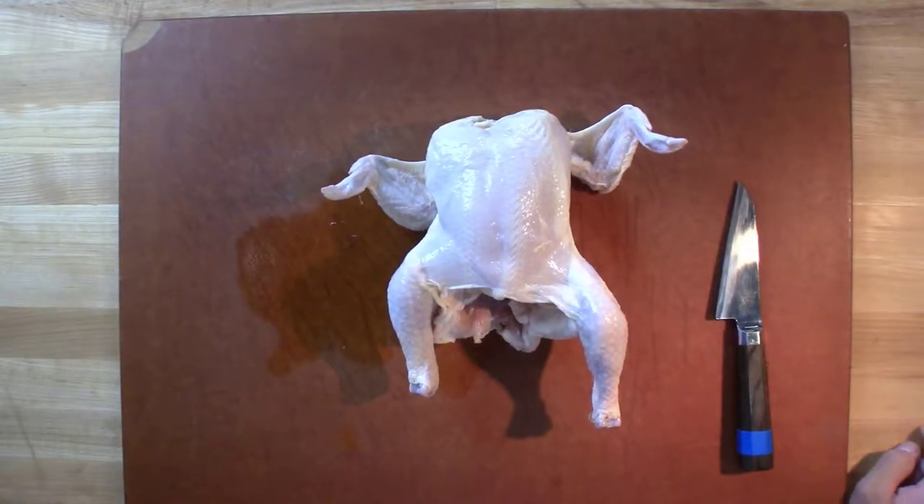All right, ladies and gentlemen, we're back. Today we're going to be cutting some chicken. We're going to cut it this time into what we like to call chicken galantine.